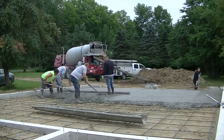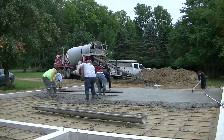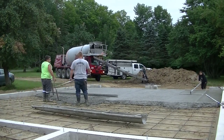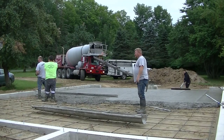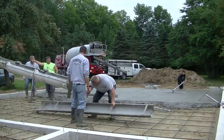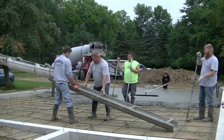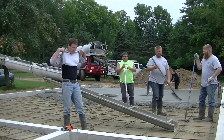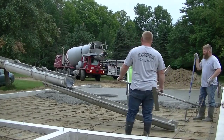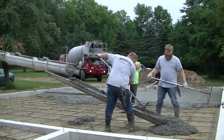If you're not used to screeding like us or you're going to use another method, it might take a little bit longer. On a day like today it was cloudy out this morning and about 65 degrees, so it wasn't too hot and we didn't have to hurry too much. We got that first truck all dumped out and screeded — Tia's over there bull floating it. Then we pulled the second truck in from the side.